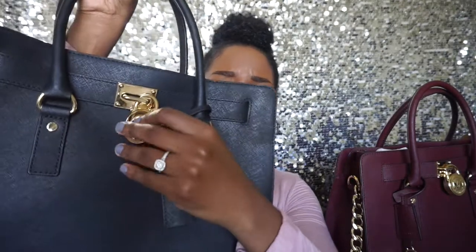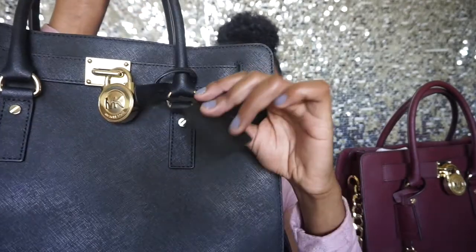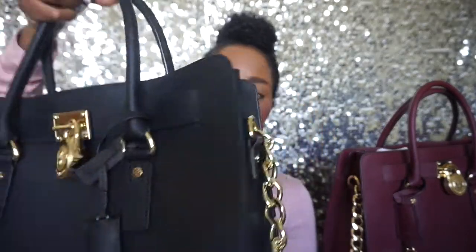The first bag is in the color black. Can we just take a moment of silence for how gorgeous this bag is? This bag is beautiful, it's classy, it's elegant, it's sexy — it is the bag that you want to have. Look at the beautiful gold chain link strap and the beautiful gold lock that has a hidden key.